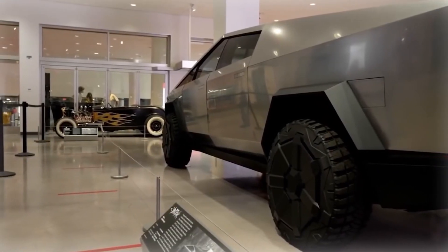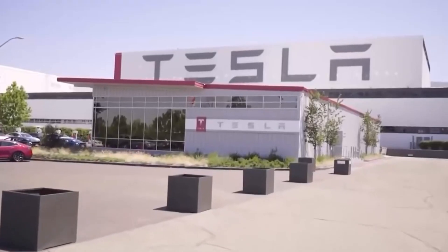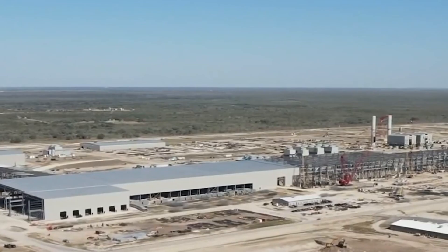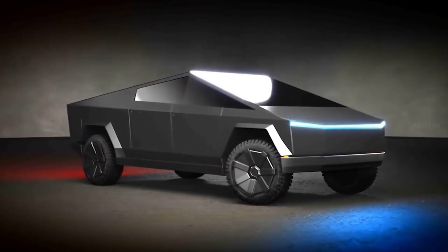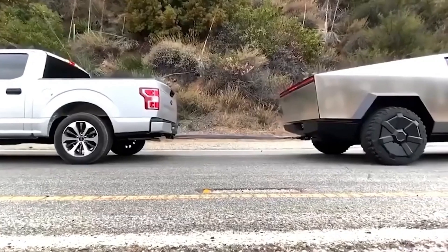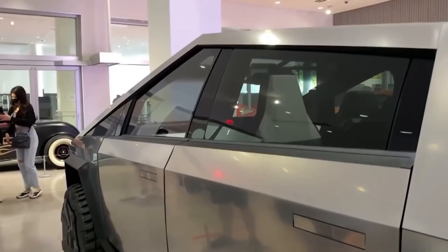Let's not forget the technology inside. The Cybertruck isn't just tough on the outside — it's smart on the inside. The dashboard is minimalistic but loaded with Tesla's signature features. You get a huge touchscreen that controls everything from navigation to entertainment to vehicle settings. Plus, the truck is always connected to Tesla's software updates, so your Cybertruck actually gets better over time. Imagine owning a truck that's built like a tank but also learns and improves as you use it.